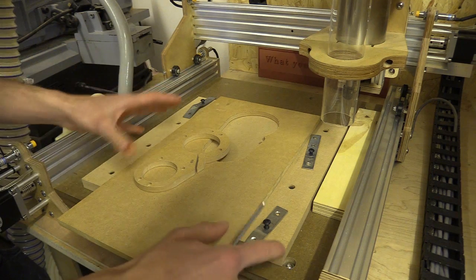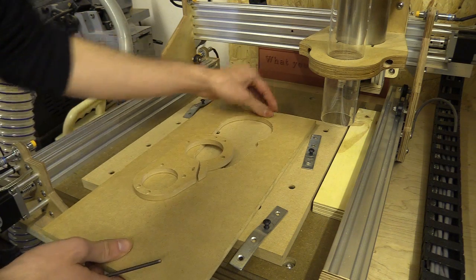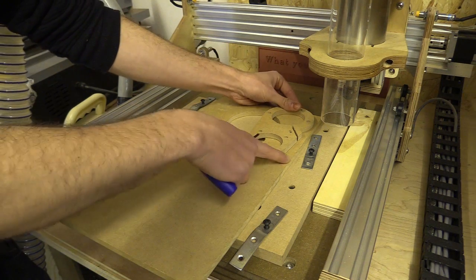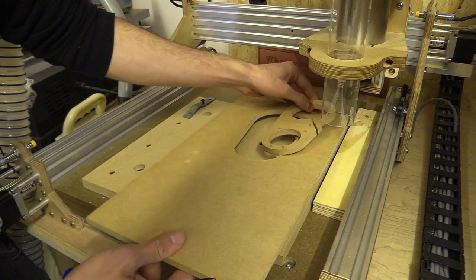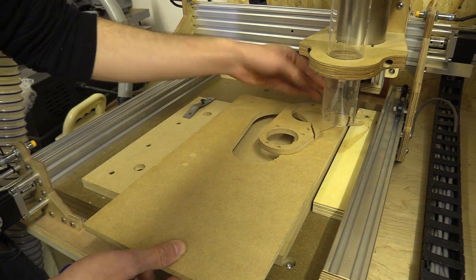It is difficult to clamp stuff down on such a small bed. I feel like I'm really wasting a lot of material just because I'm trying to hold everything flat. That really should have been all the way up there but I was a bit nervous about putting the metal mending brackets so close to the edge, and of course if I clamp something like this I don't have any room.